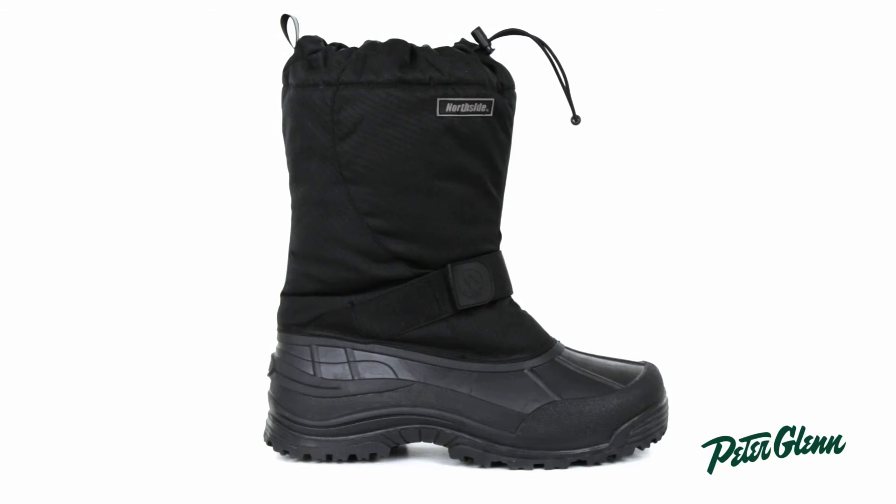Hey everybody, this is Kyle from PeterGlenn.com and what I have here is the Northside Alberta 2 boot for men. If you're looking for a boot that can handle any winter conditions, this is definitely the boot you should pick.